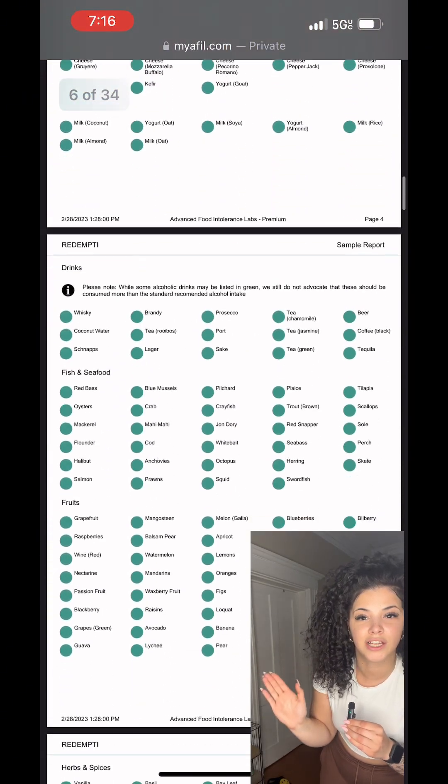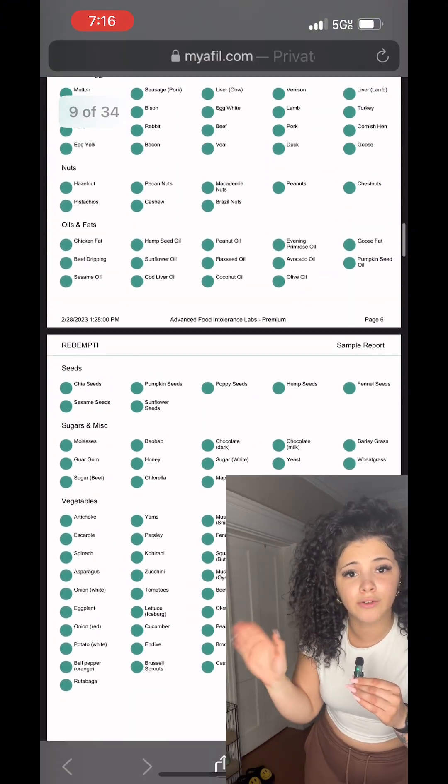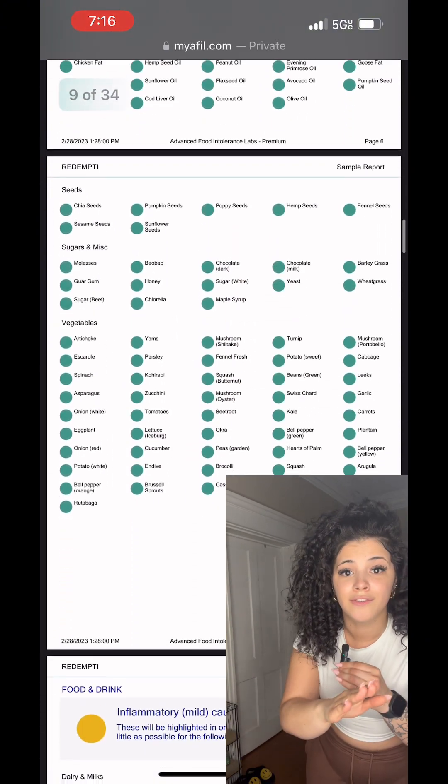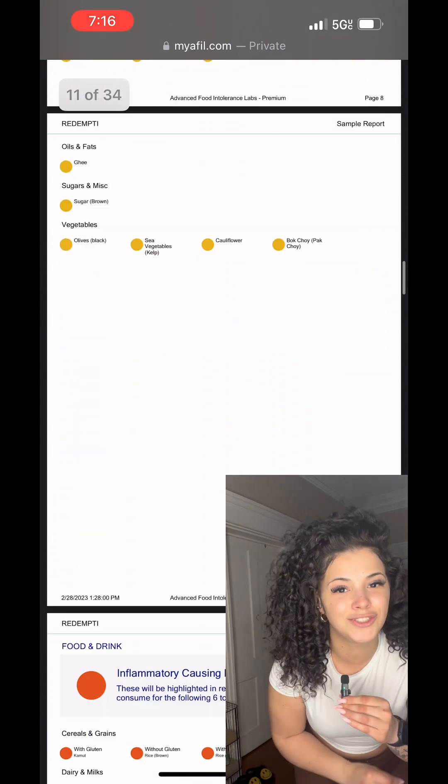This literally breaks down and tailors everything specifically to your gut. Green is good, red is bad, yellow is neutral. Very easy, simple to use, and super beneficial and super descriptive.